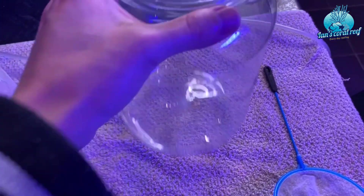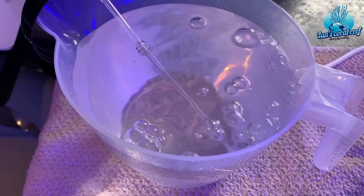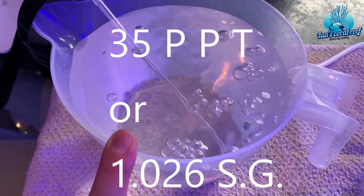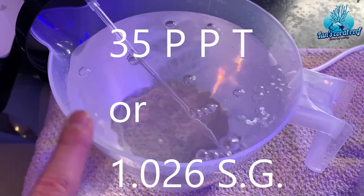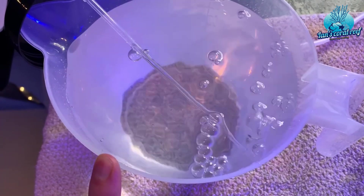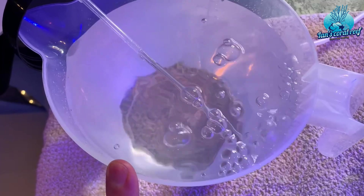First of all, you're going to need a vessel — this is going to house your pods. Next, you're going to need some salt water. This is going to be at 35 parts per thousand or 1.026 specific gravity. You want to make sure that you mix up nice fresh salt water because you don't want anything that's going to contaminate your culture, so don't be tempted to use old tank water or anything like that.